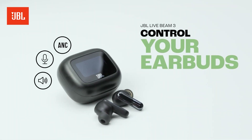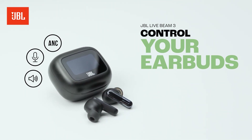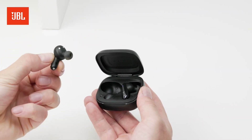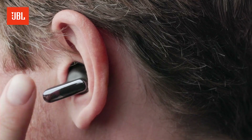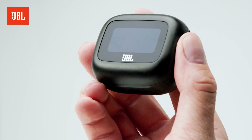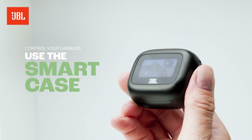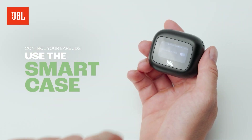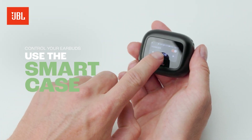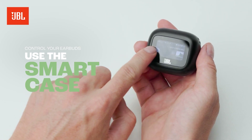Want to control the volume, set up true adaptive noise cancelling, and pick up a call with your JBL Live Beam 3? I'll show you two ways you can do this. You can do this directly on the JBL Live Beam 3 by tapping one of the earbuds, or you can use the awesome smart charging case. To use the smart case, click the button on the back to activate it, or swipe right on the screen. A cool screen lights up with tons of options — I can adjust ANC, adjust the equalizer, set a timer or the brightness, choose a background image and more.